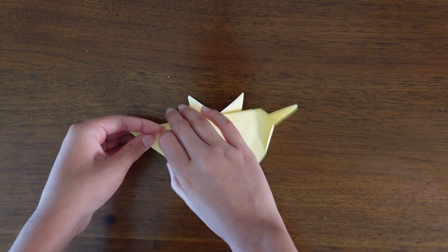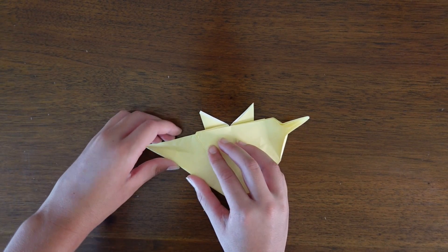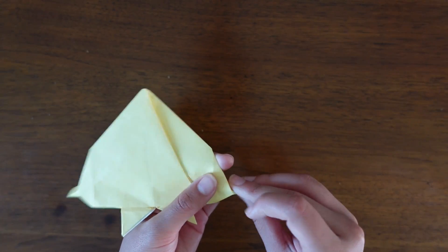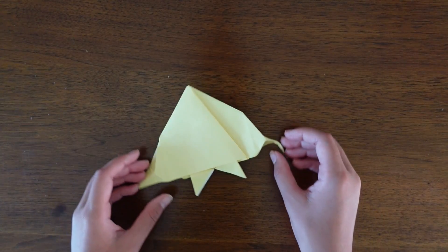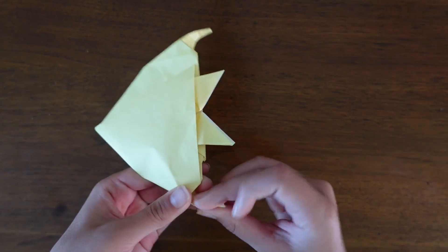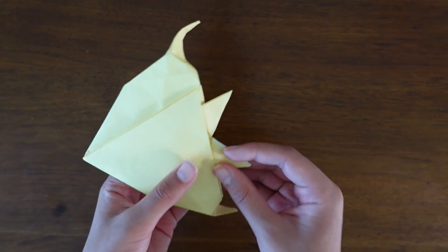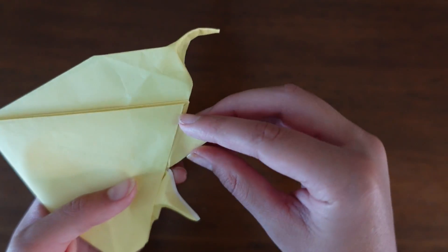Fold the side edge to the bottom, unfold, and make a rabbit ear fold, letting the creases go out a little bit. You can sort of bend those flaps to however you want them. Take the smaller flaps and pinch them to however you like.